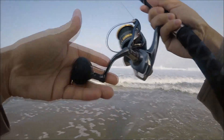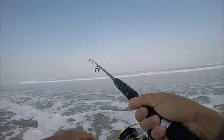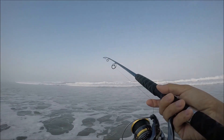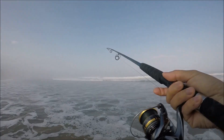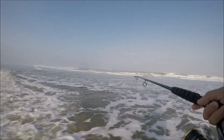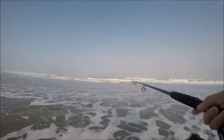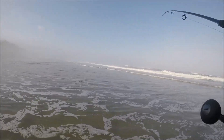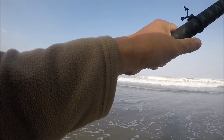Third cast — come on red tail. I'll even take a silver, I don't really care, I just want to catch something. Nothing at all. I don't know if the tide's going out or coming in — I didn't check.